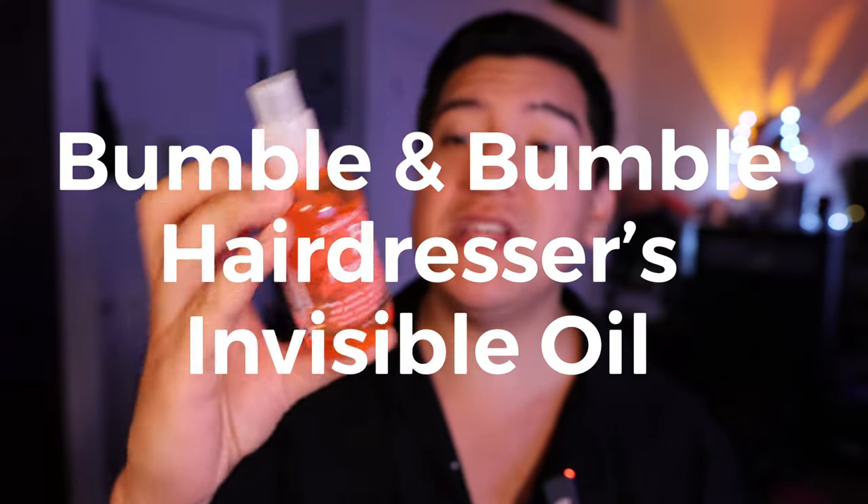Hey guys, this is Matt for Creative and today we're looking at a Bumble and Bumble product. This is like my third favorite product to finish off a shower — shampoo, conditioner, and then finally put something in my hair to weigh it down. This is the Bumble and Bumble Hairdressers Invisible Oil.